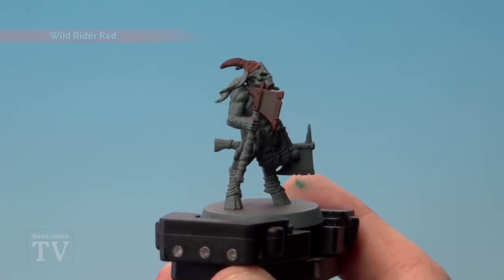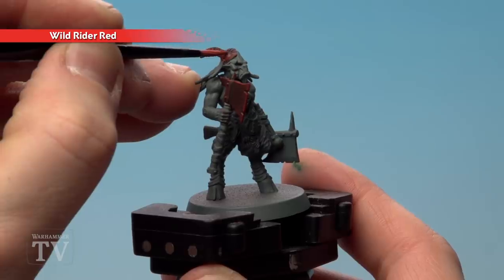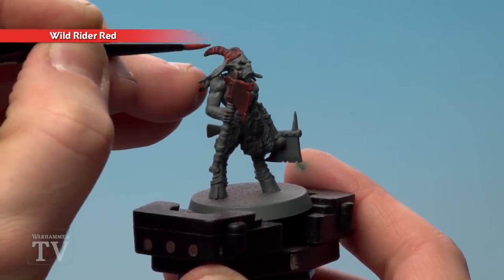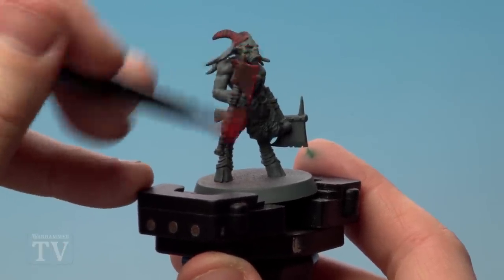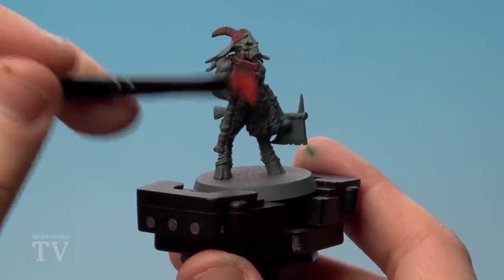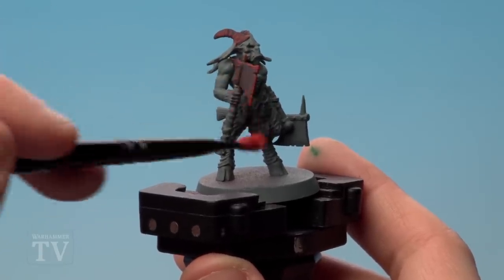With the red now applied, we're going to use Wild Rider Red and again do a recess shade — one part paint, two parts water — running that into the recesses of the horns. It'll look a little bit more fiery as it starts to dry. Also on the weapon, just dry brush a bit lighter on those edges to help the Wild Rider Red really pop out. We still want to see some of that Mephiston Red underneath, so don't go too heavy with your dry brush.